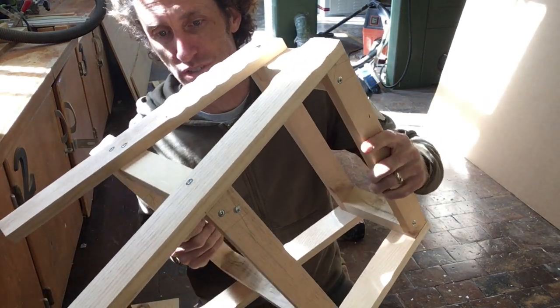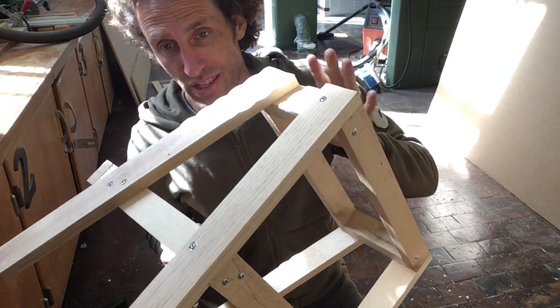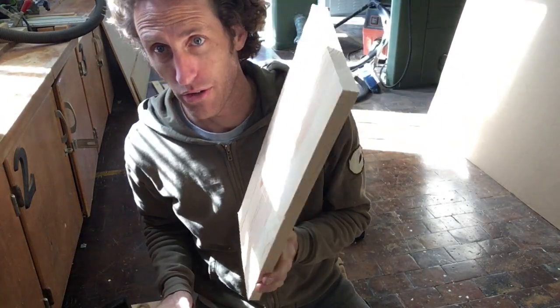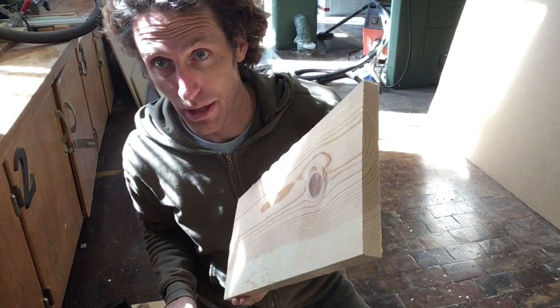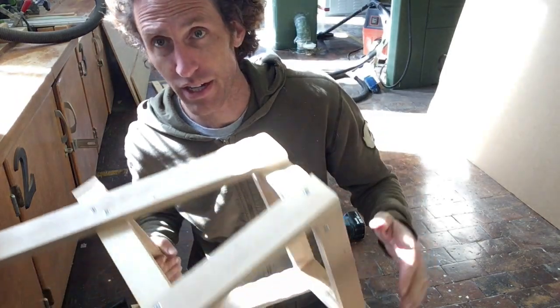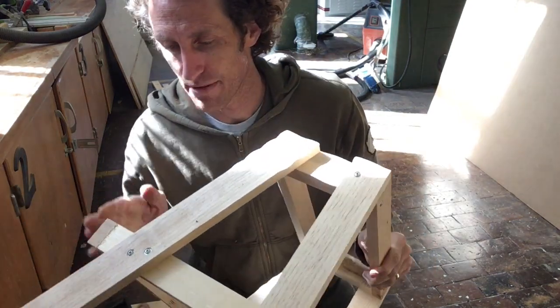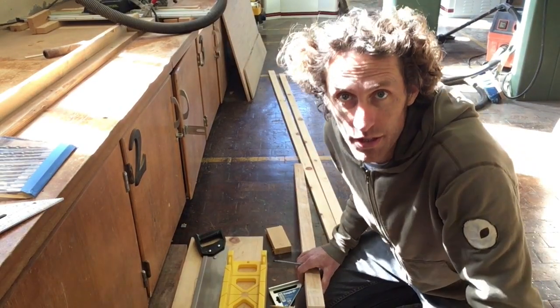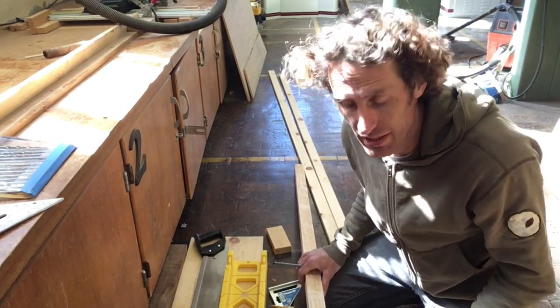We're going to start by cutting all the pieces. Your pieces for the top are already cut to length because they don't fit in your miter box — Mr. Coop did that for you — but we are going to cut all these pieces out of the material that you have. A few more reminders before we get going on cutting.